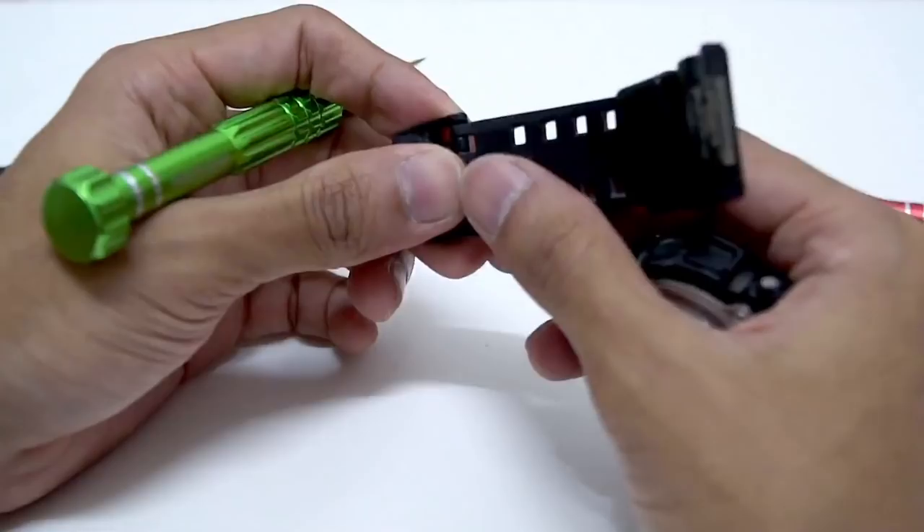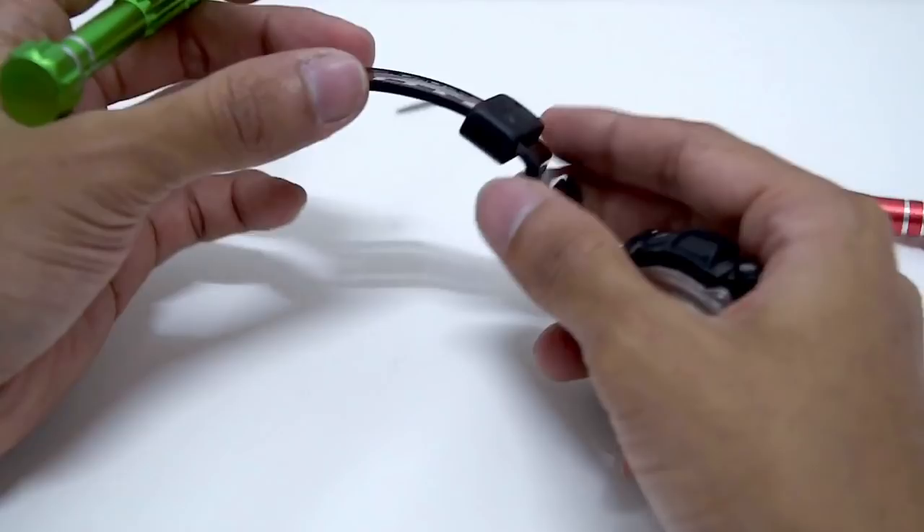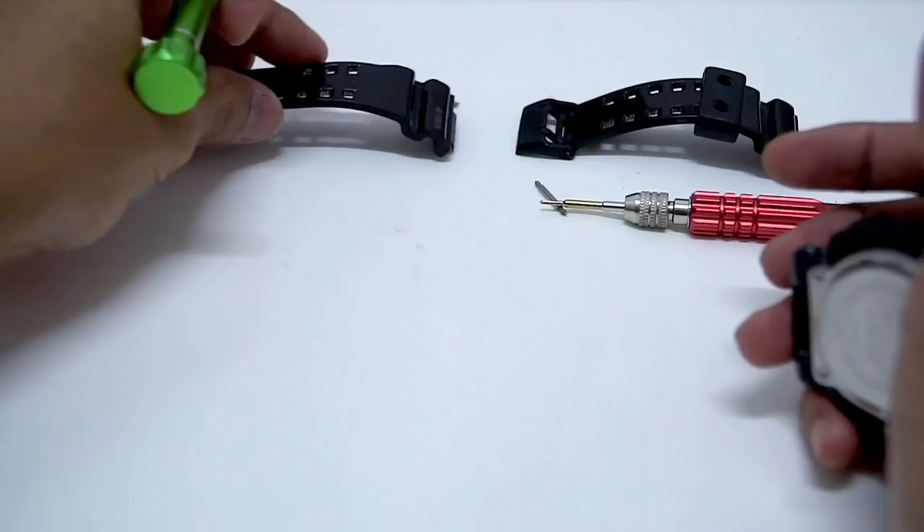It's gonna be very hard to remove the buckle, to be honest. I'm also afraid I might break it since you can see it's already starting to crack, so I don't want to take any more risk. I don't have any spare buckle laying around, so I'm gonna leave it there.